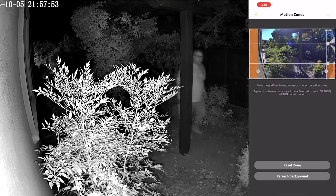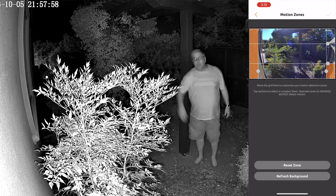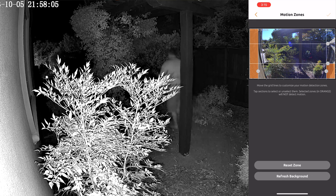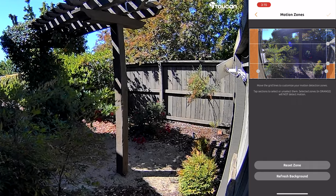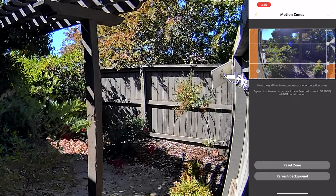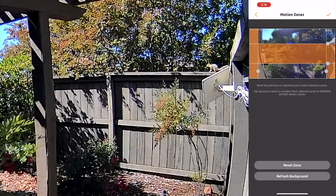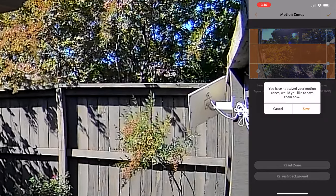They also have motion zones, so you can actually set those up. I have the motion zone set up here — the orange spots you see are where it doesn't do any detection. You do that because you may not want the camera triggered by a bush moving or whatever. You can move the lines around and turn on or off different sections, saying I don't want to sense motion in those locations.